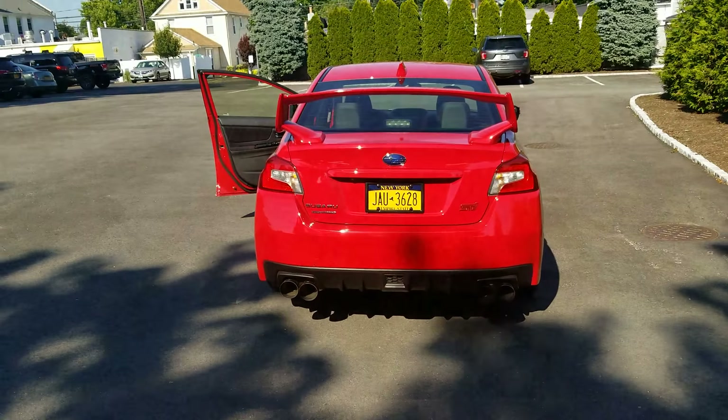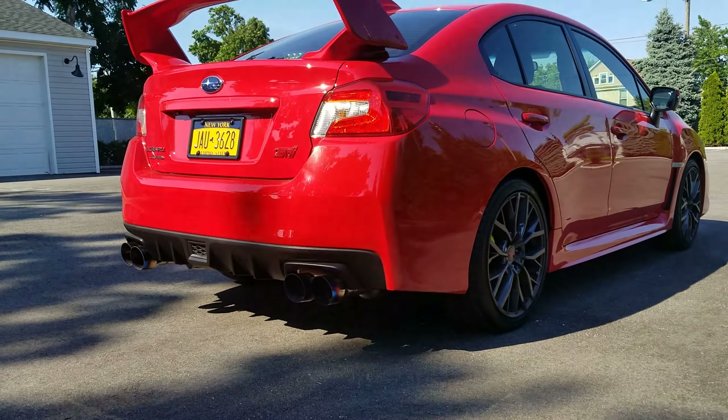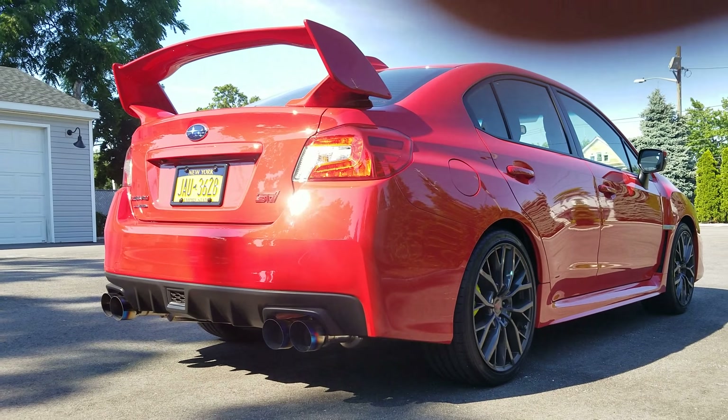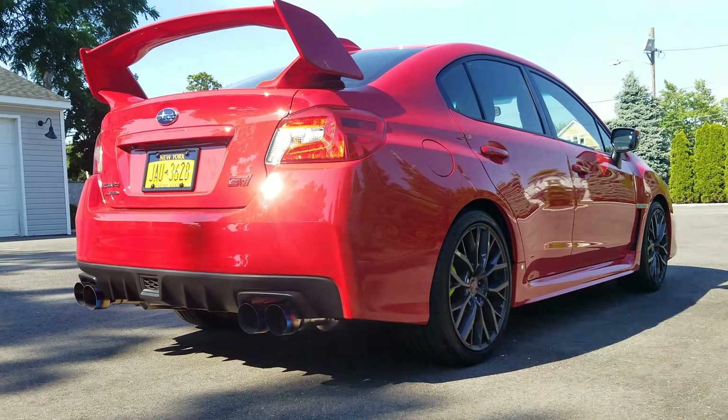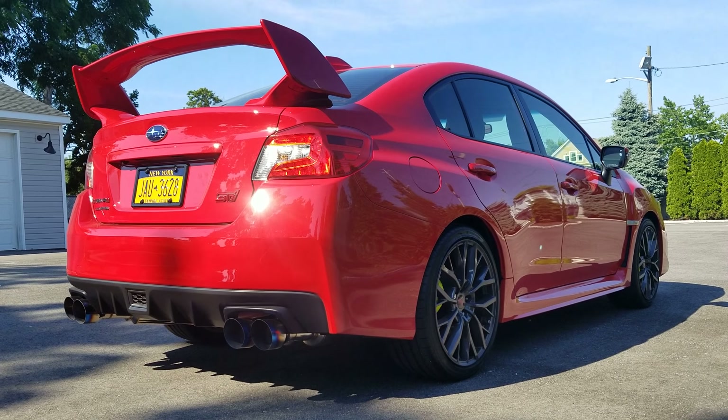All right, so that was pretty much redline — awesome sounding exhaust. Like I said, perfect volume in my eyes. You're not gonna get pulled over and it's not too quiet.